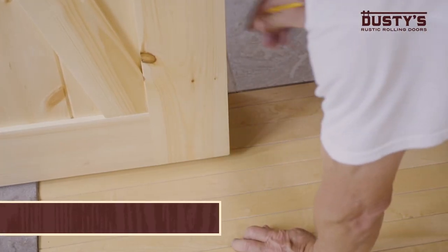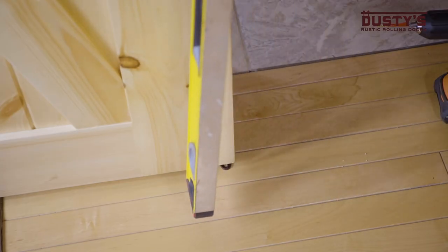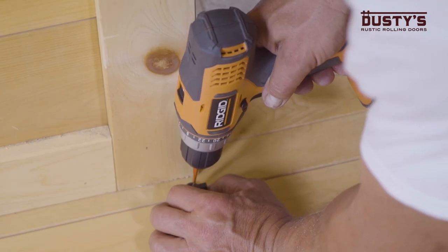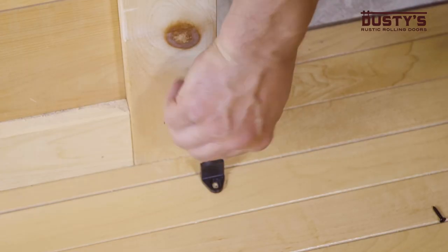To install the floor guide, make sure the door is in the open position. Place the guide in the channel and use a level to ensure the door is plumb. Mark the mounting location, drill out the holes, and secure the guide by screwing it in place.